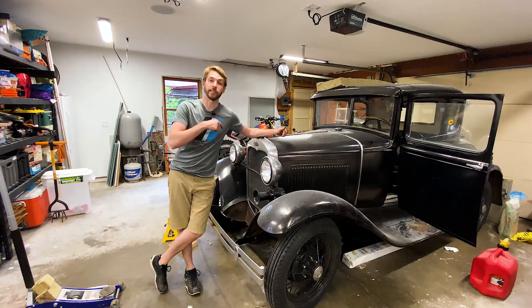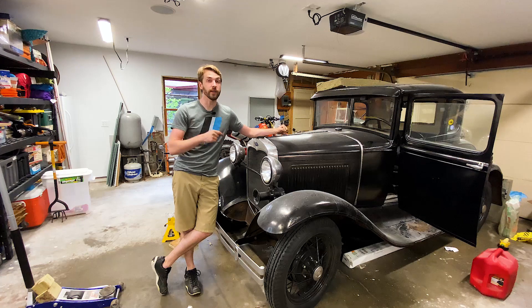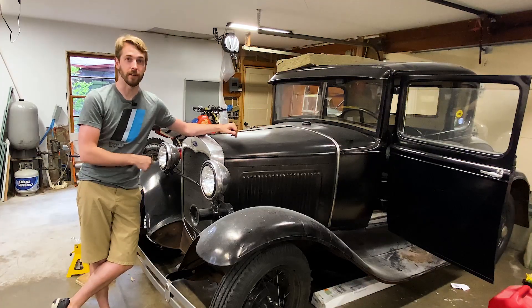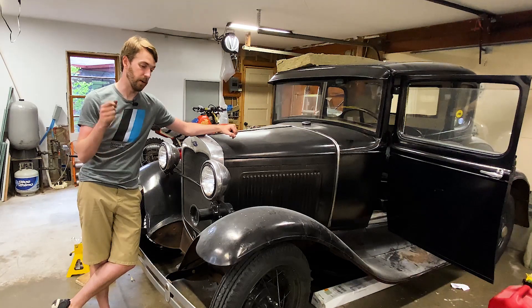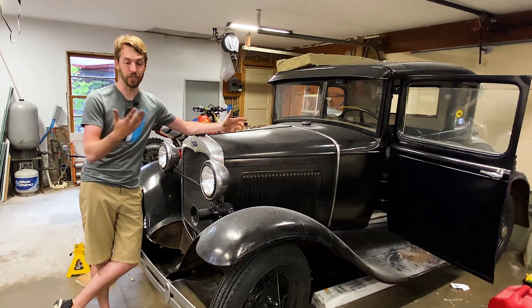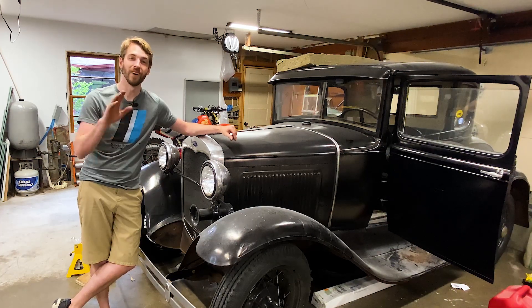That's it for this episode. Got it down on the ground and I will see you next time. If you like this video and you want to see more content like it, every week there's new stuff so be sure to subscribe down below. For now I've got to go wash up a little bit and get ready for the next project on this car. I'll see you later.